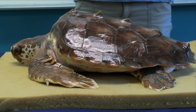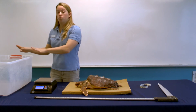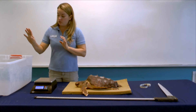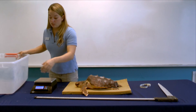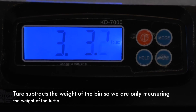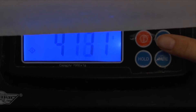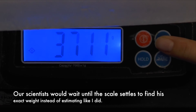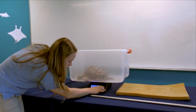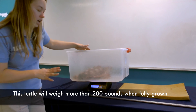Next we'll need to weigh the turtle, but it's hard to get them to sit still on our scale. So in order to make sure he stays put, we weigh him in a bin. The weight of the turtle plus the weight of the bin is more than what we need, so we have to subtract the weight of the bin from the turtle. To do that, we set the bin on the scale and press the tare button to zero out the scale. Then we can put the turtle in the bin and find out how much he weighs — today that appears to be about 4,000 grams. We are using the metric system, so we are measuring in grams, but we can switch modes and see how much he weighs in pounds, which today is not quite nine and a half pounds.